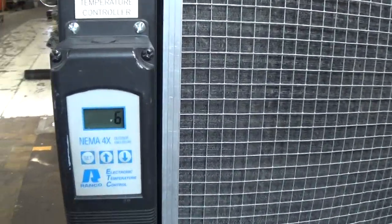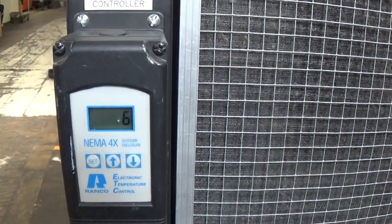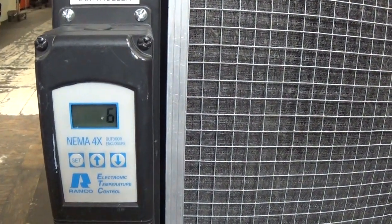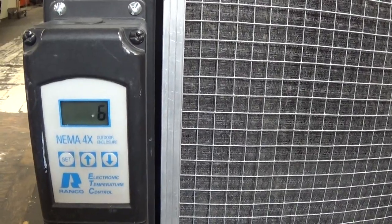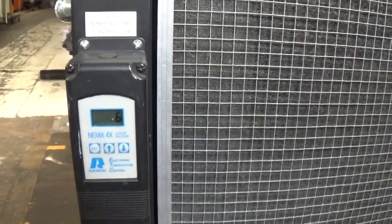So we've reached the 6-degree centigrade set point. We'll hear the compressor and the fan go off — there we go. Now I'll wait until it goes up to 8 degrees C, because we have it set at a 2-degree differential.